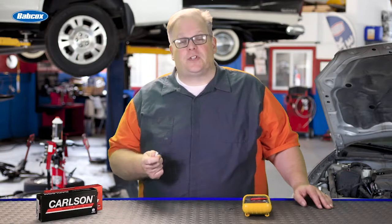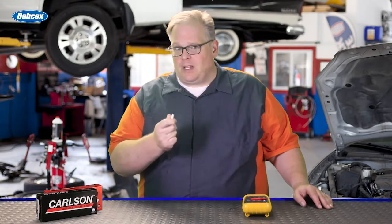Today we're talking about brake pad wear sensors and why it's critical that these are replaced along with the pads.